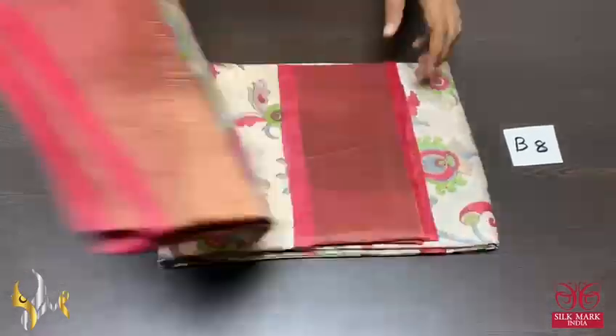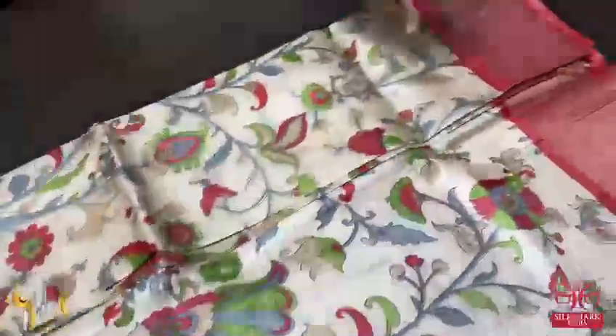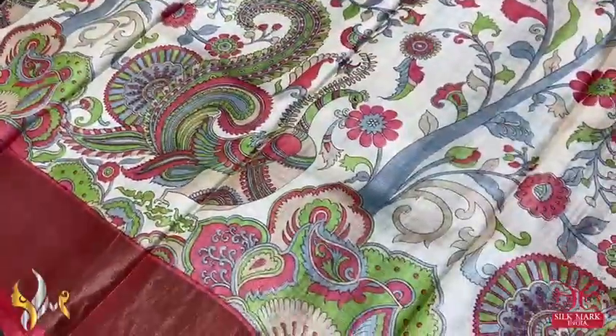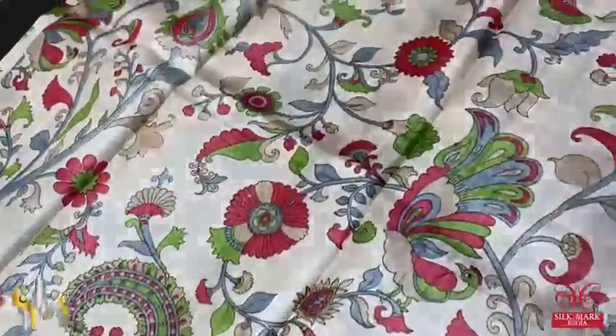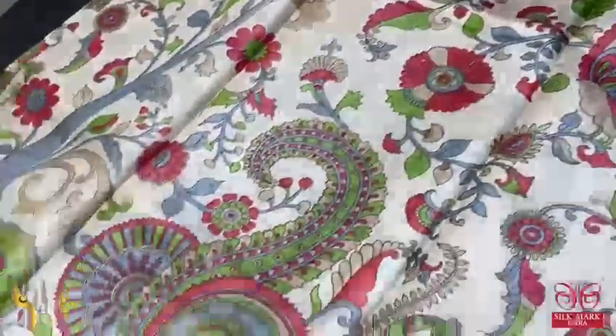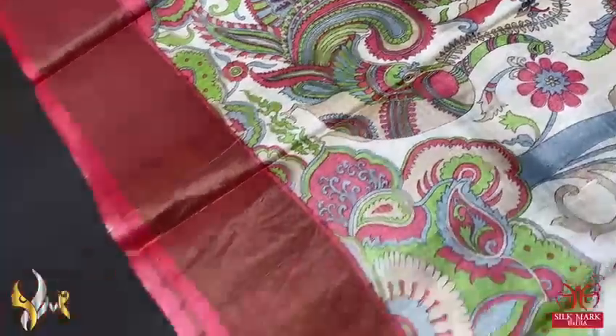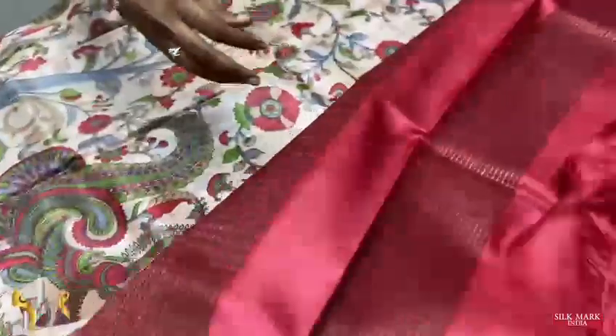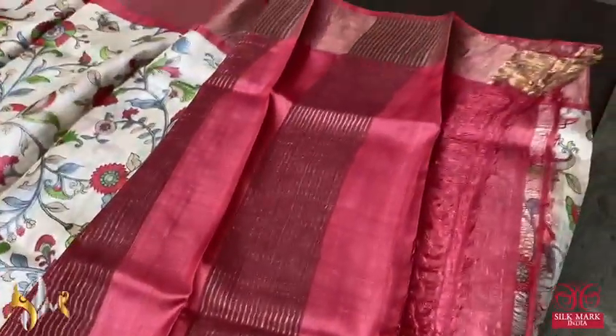Pure tasa silk saree, premium quality digital printed, very elegant cream color saree with beautiful peacock and kalamkari pattern in the print all over. Very elegant, beautiful design done with a contrast border — the border is maroon color with a zari border base. Same maroon blouse piece and pallu.